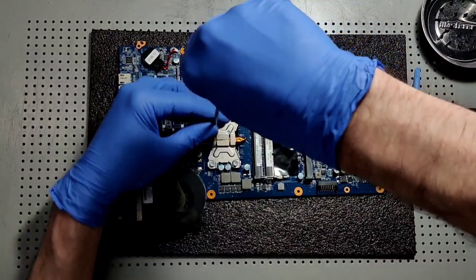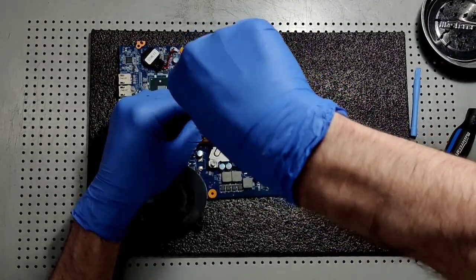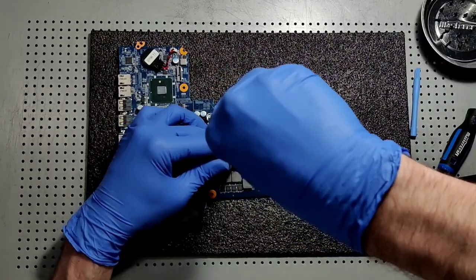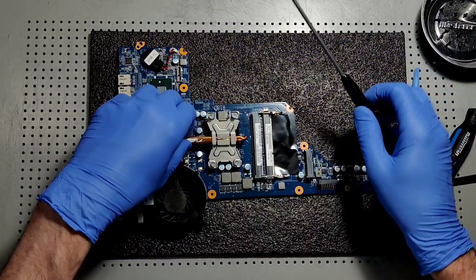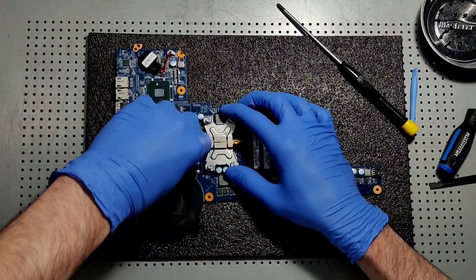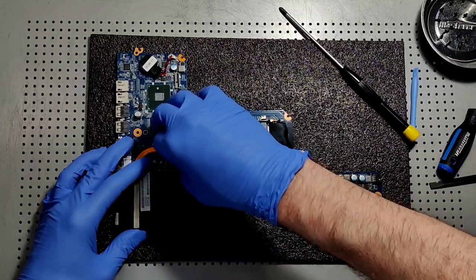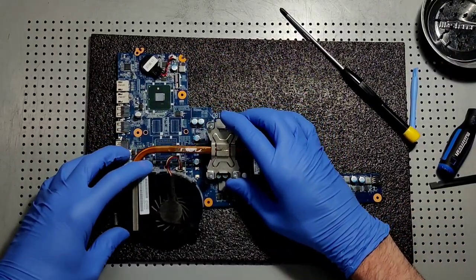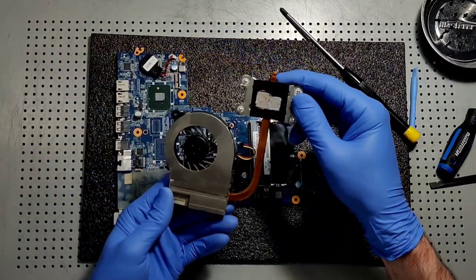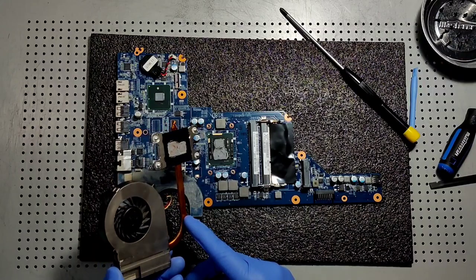So we'll want to go ahead and remove the heat sink. What I like to do is loosen all the screws a little bit at a time. The heat sink has this little plug for the fan that has to come out first — always wiggle it, get a nice little wiggle, and then remove it. And oh my goodness, you can see all that debris and build-up on this fan. This machine was definitely in need of new thermal — as you can see, it's cracked and kind of dried out.